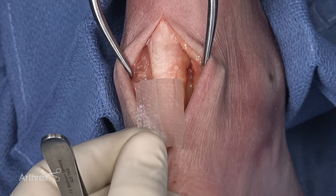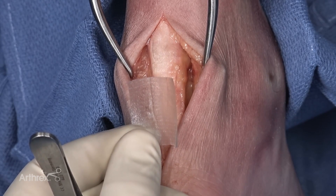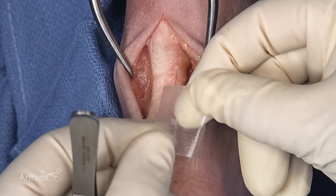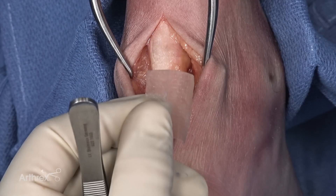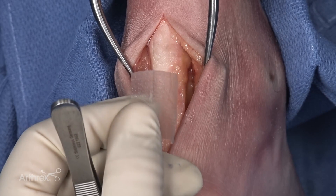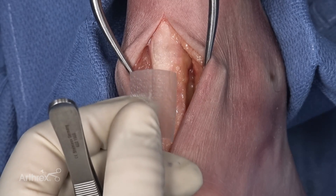Centiflex will be utilized as an augmentation around the tendinous structures to assist in the repair. As you can see, Centiflex is a high tensile strength product. It can be folded, twisted, turned, and it doesn't tear. It receives suture in a very acceptable fashion, so you do not have to worry about the suture pulling through the scaffold when doing your repair.